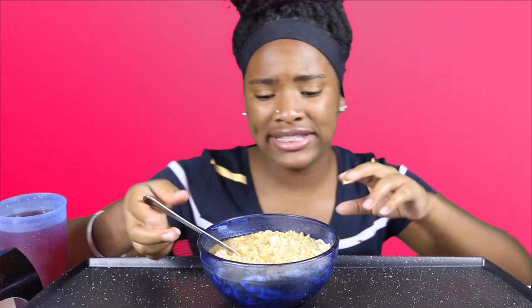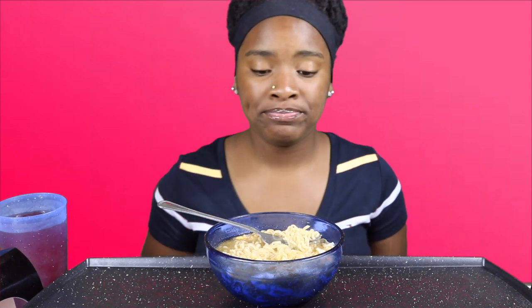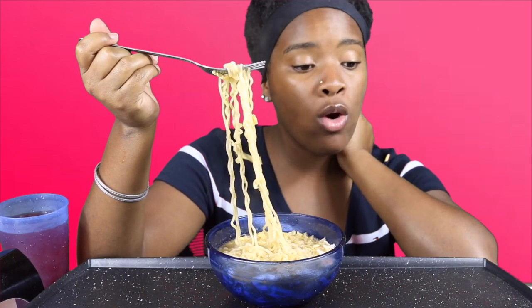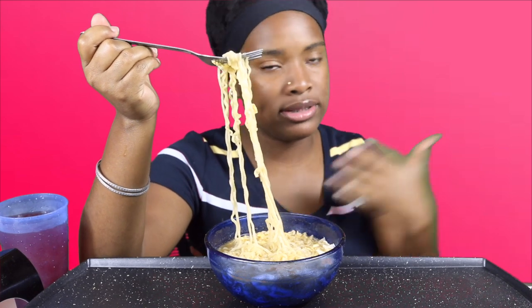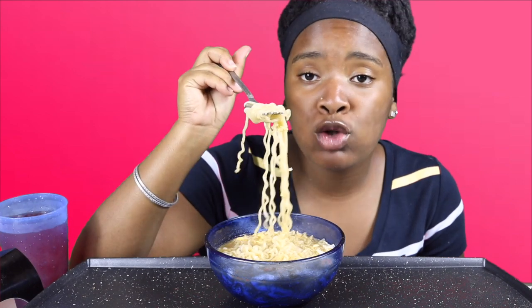I don't eat noodles like that — it depends on my mood, depends on the day. Usually when I come home I eat a granola bar or some cereal, just random stuff. My mom does order out a lot, or we go out a lot — it's half and half. But this is one thing I do eat sometimes. Nothing wrong with noodles though.